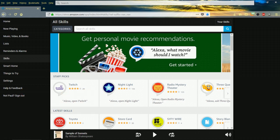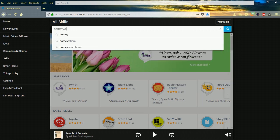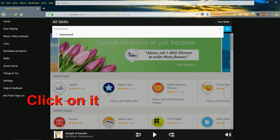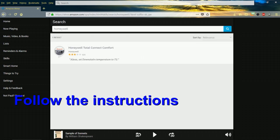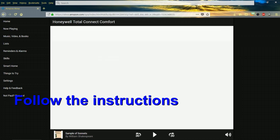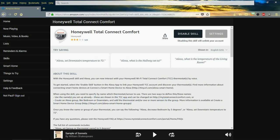Once you click on Skills, type in your thermostat name — in my case it would be Honeywell. Click on your thermostat, and because I already have it installed my only option is to disable. But earlier tonight I clicked 'enable that skill' or whatever it says there, and you click on that and it'll take you through the steps to make it work with your thermostat. I hope that helps because no one else was helping. Okay, bye!